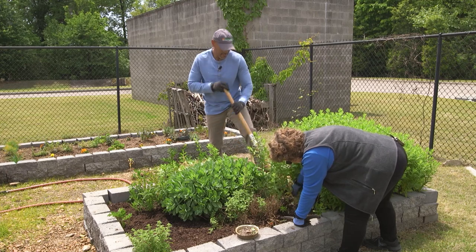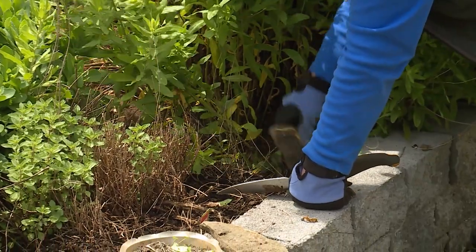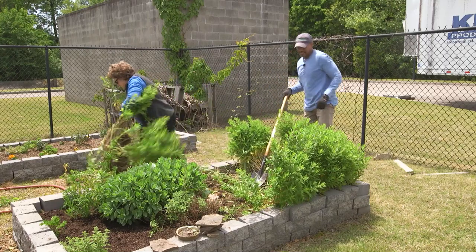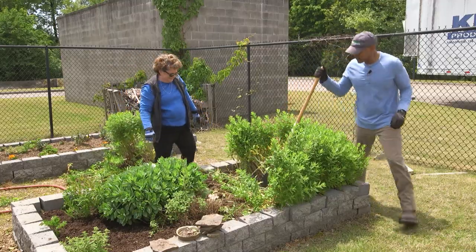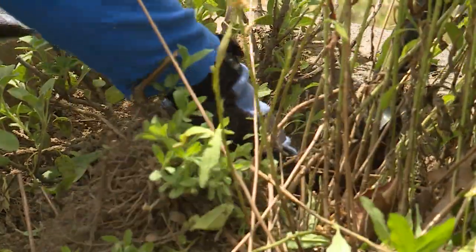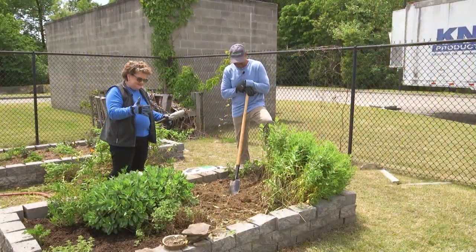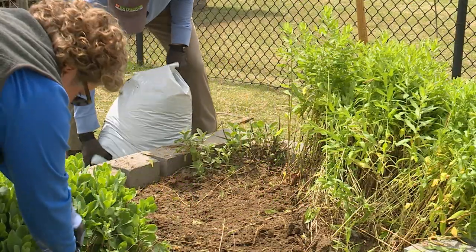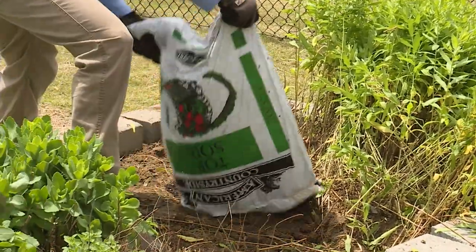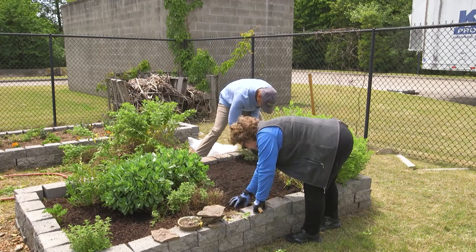You're going to come across some rocks. We've got it mostly contained. We've had to take out some of the soil, so we need to put some soil back. All right, looks good. Now we're ready to plant.